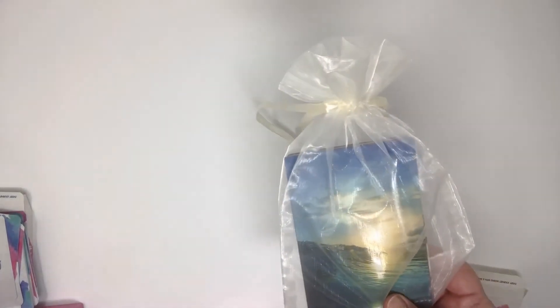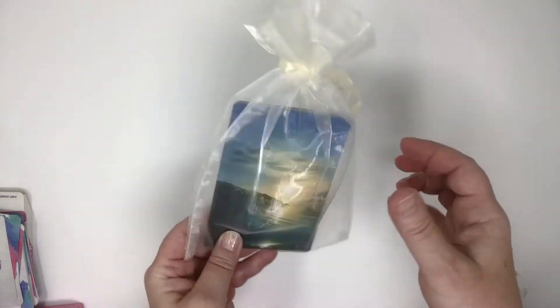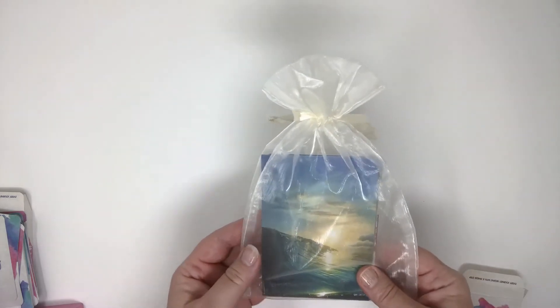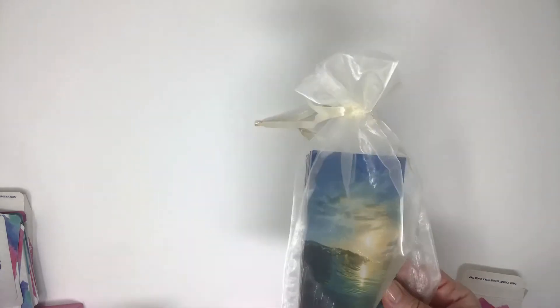Another option that's really popular for packaging is a drawstring bag. You can send us drawstring bags and we'll print the cards and package them in your drawstring bag.